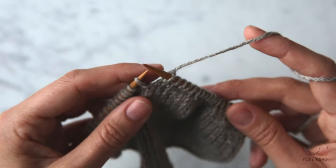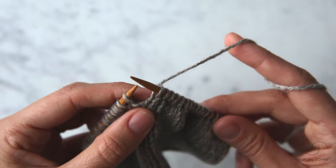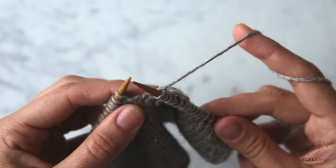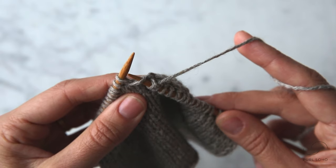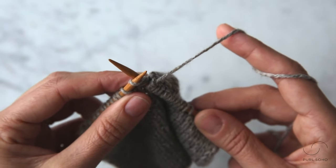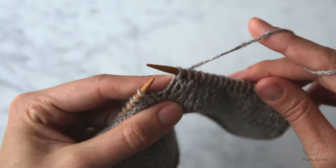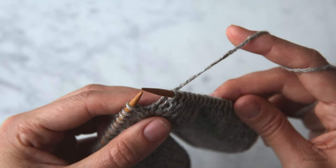So here I've knit across this row until I've reached this wrapped stitch. This was the stitch I wrapped on my previous right side row. What I need to do is pick up this wrap — you can see it right here — I want to pick up that wrap and knit it together with this wrapped stitch. Here's how you do it on the right side: I'm going to insert the tip of my right needle into the wrap knitwise, as if to knit, and then I'm going to stick my needle into this first stitch as if to knit, and then I'm going to knit these two together. When you do this, your wrap should fall to the back side of your fabric and it will be hidden from view. Picking up the wraps also closes any tiny holes that might appear during the wrap and turn portion of this technique.